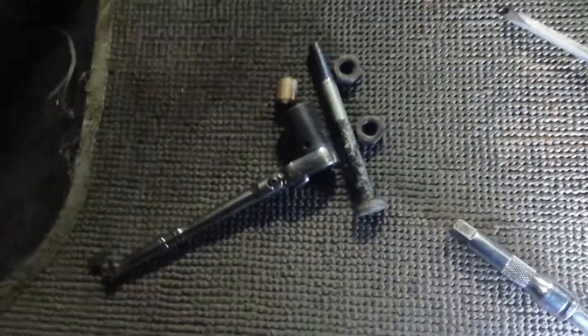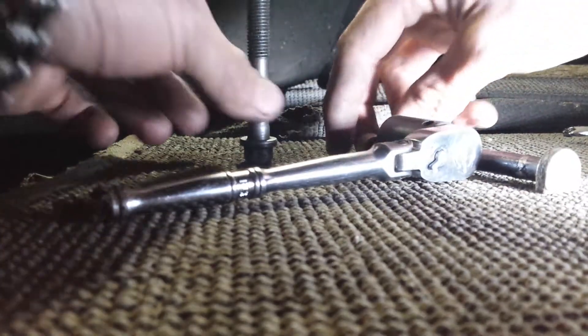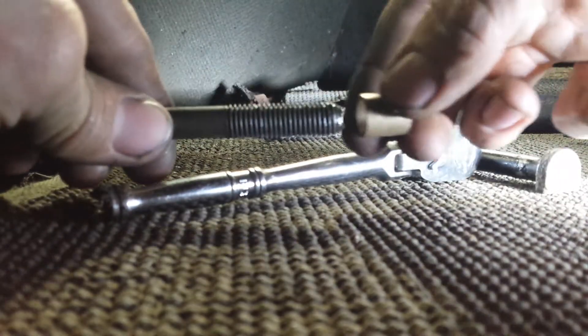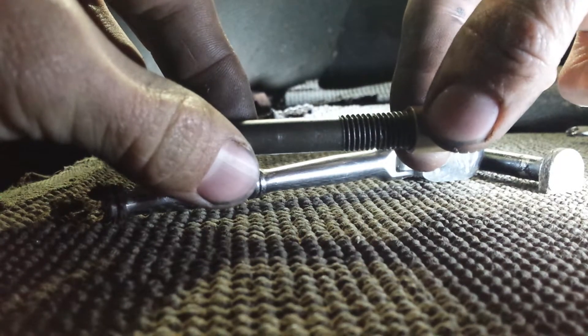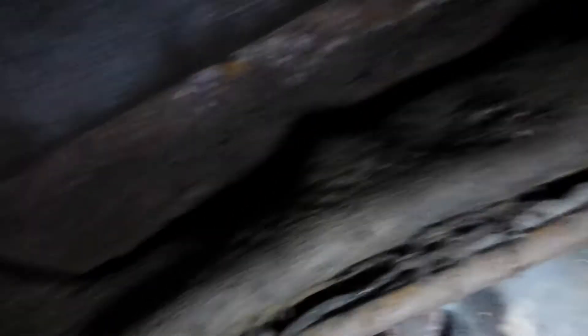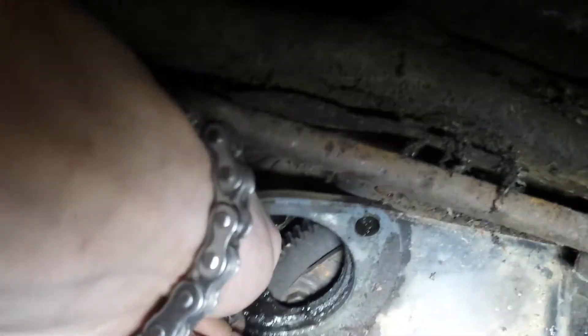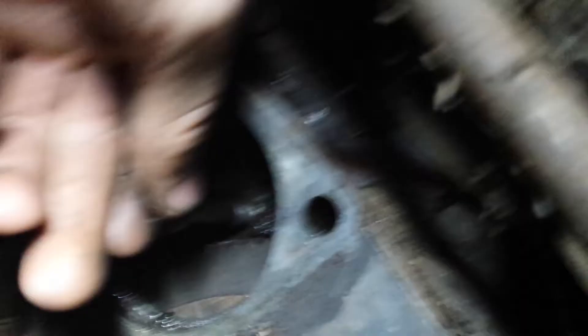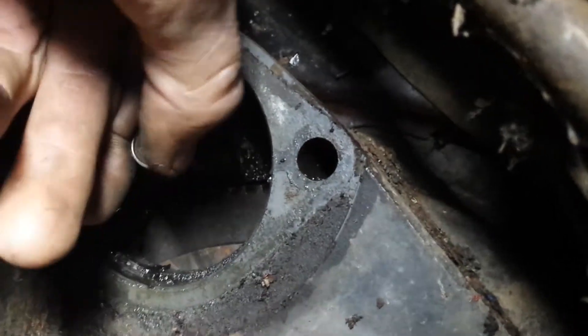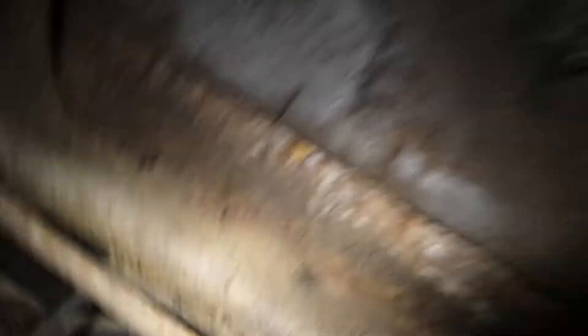First thing I want to show you is how much play was in the old one compared to the new one. I got this bolt that's about the same size — with the new bushing, slide it in there, and there's just a little bit of play, not much. Then with the old one, slide it down in there, and I mean I can move that sucker all over the place. So hopefully that's my problem — my slow start, slow turning over.